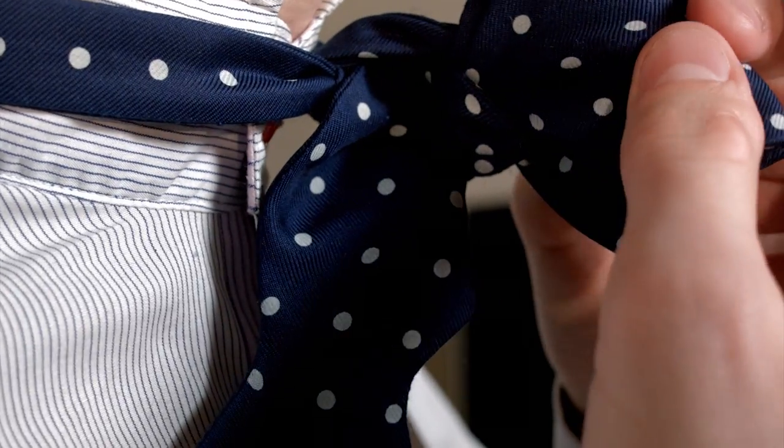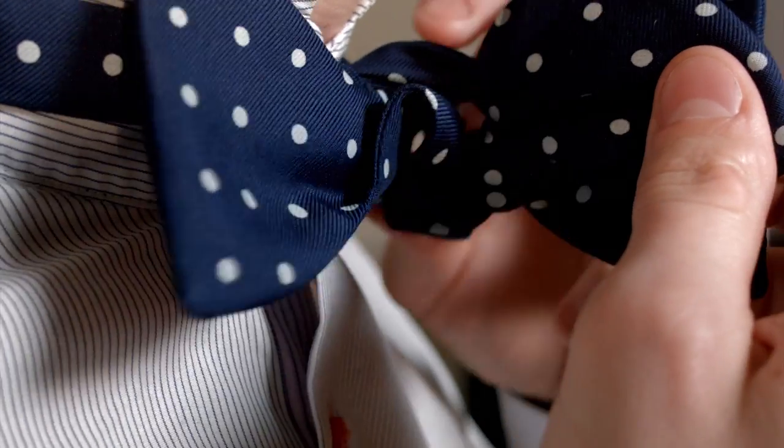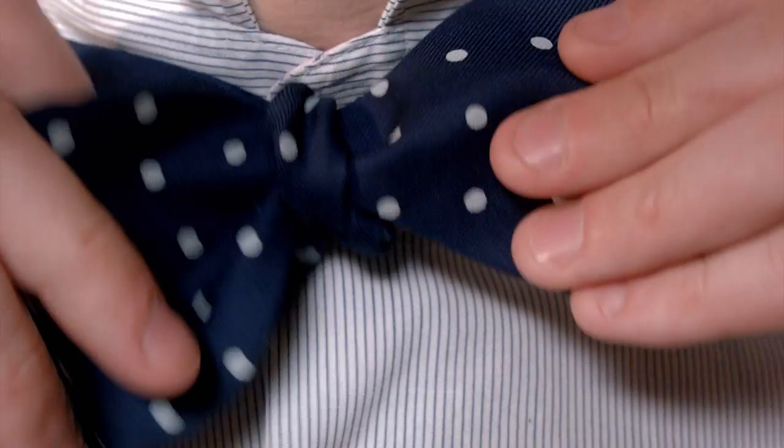Now once it's through the loop hole, forget about the pinch, let go, ensuring that the right hand wing stays on the right hand side. And there we have it. You've transformed it into a beautiful bow tie.